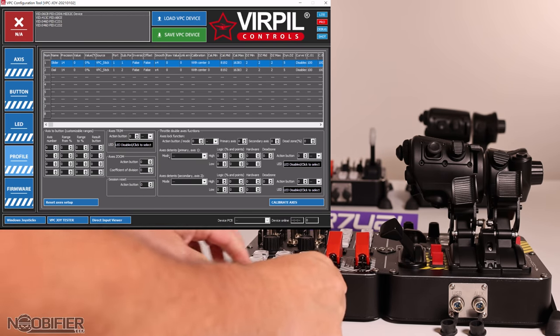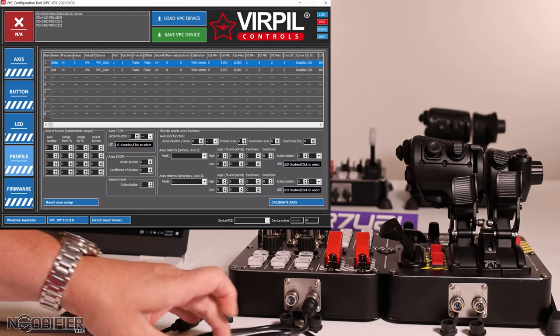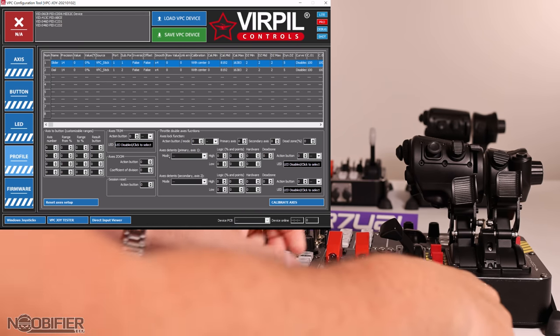Wait for everything to settle down, then disconnect that wire. You may cover that port — you won't need it again. Connect the 5-pin to 5-pin wire to the out port.